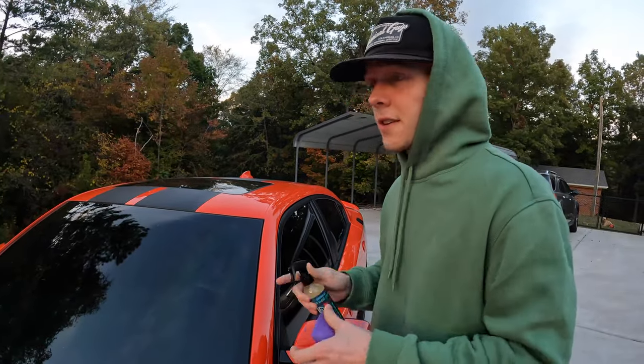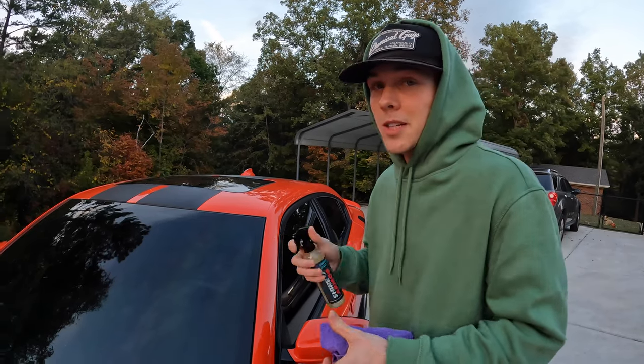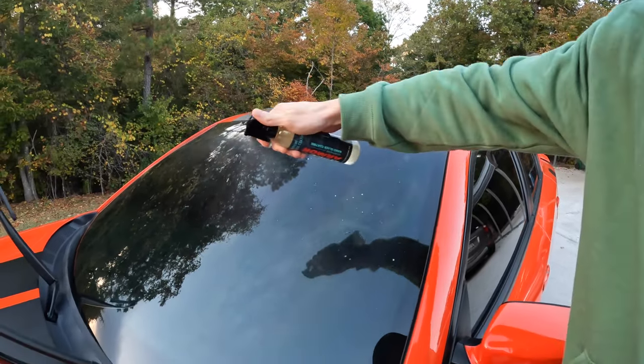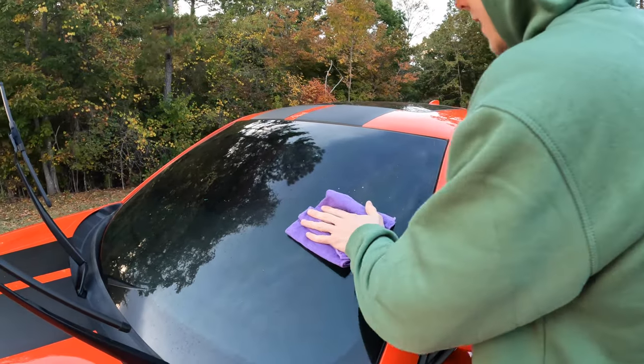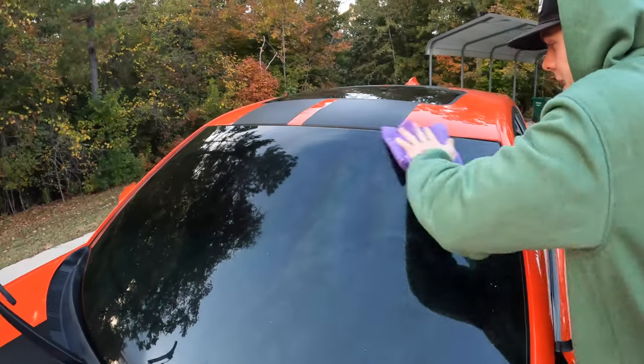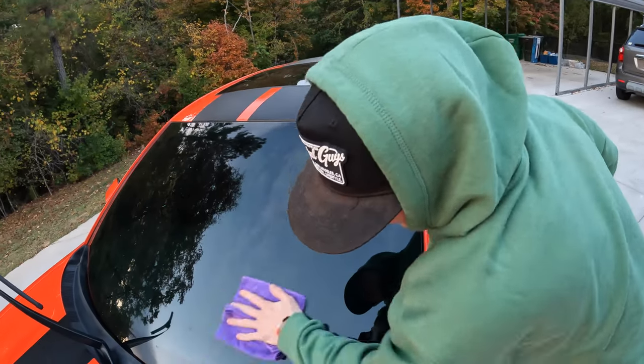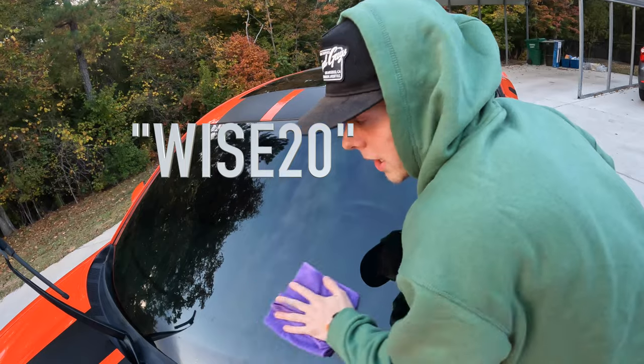I'm gonna let y'all know if it's cheeks, it's gonna be cheeks. We're just gonna do half the windshield at a time like it says, just mist it on there, and then we're gonna buff it in circular motions like the instructions say. I'm gonna let y'all decide. The code is wise20, I'm gonna pop it up on the screen.